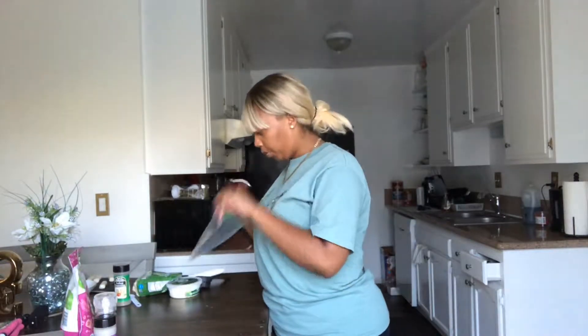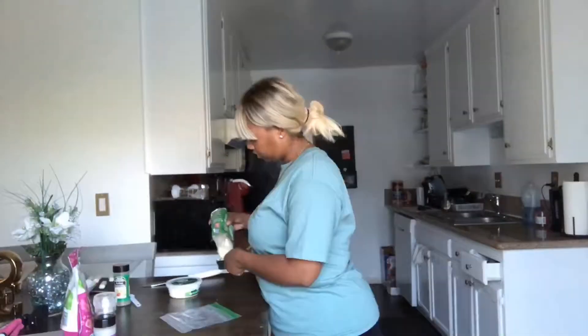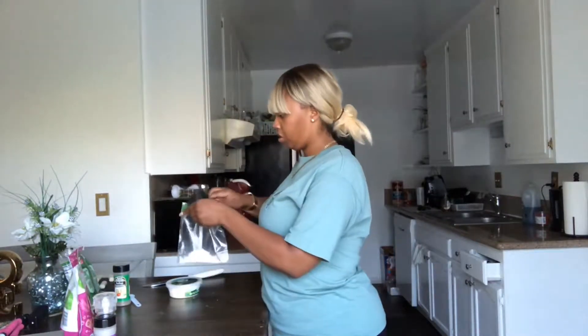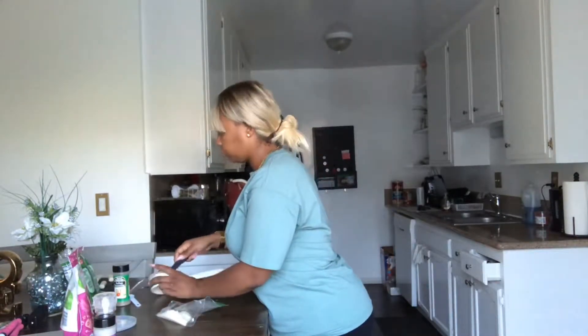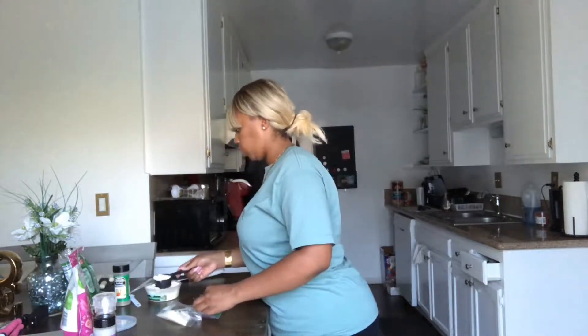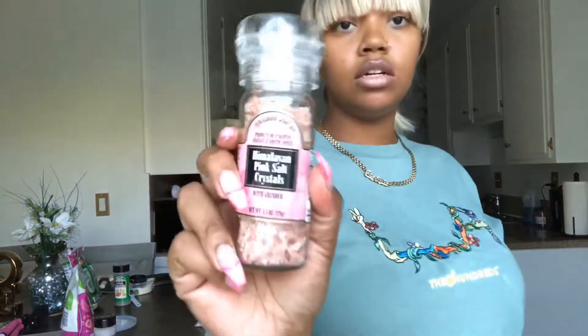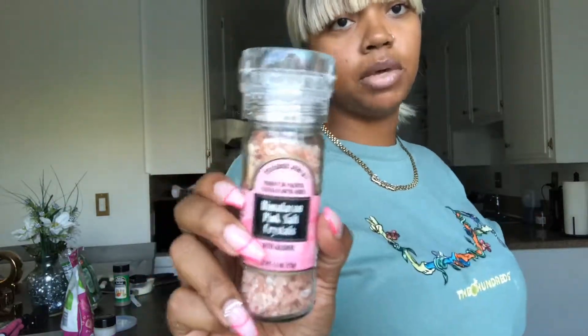I'll show you all the ingredients. I forgot to say in the beginning — you need some salt. I like to use the pink salt.